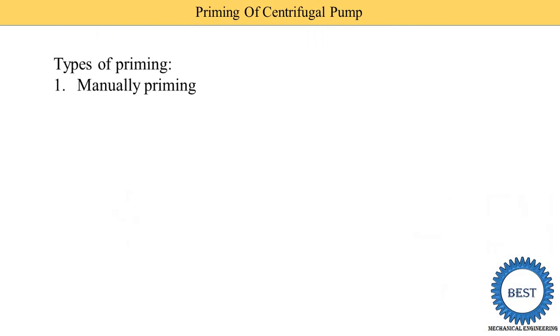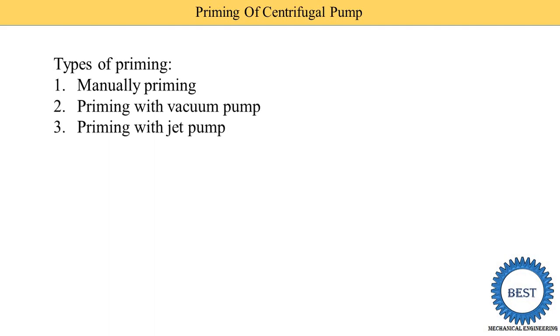Now we move towards the types of priming. Types of priming: first is the manual priming method; second is priming with a vacuum pump; third is priming with a jet pump; and the last one is priming with separators. First, we start with the manual priming.